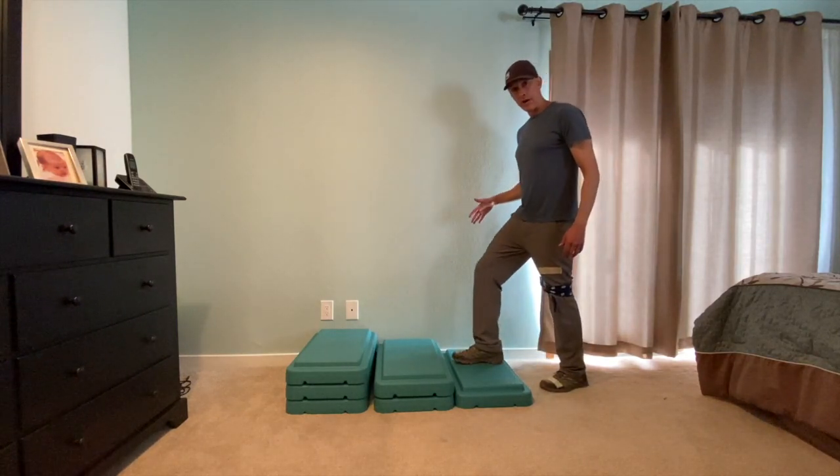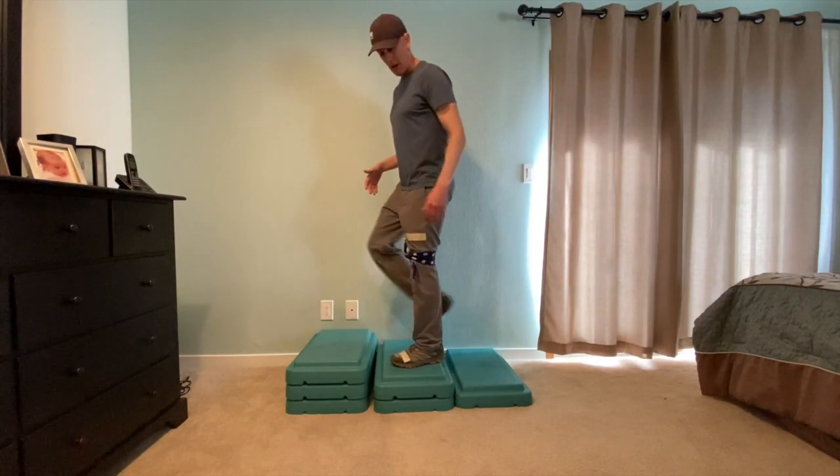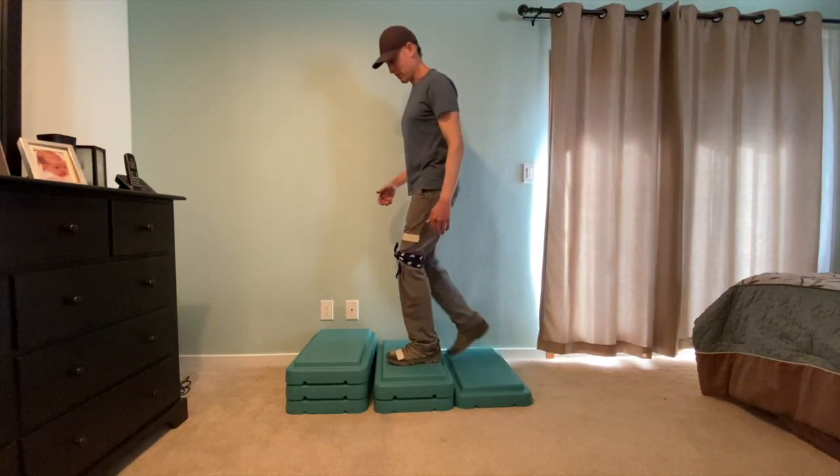I do my right foot, then I switch to my left foot, and then I go back to my right foot. Every time I go up a stair, I switch feet. Right, left, right.